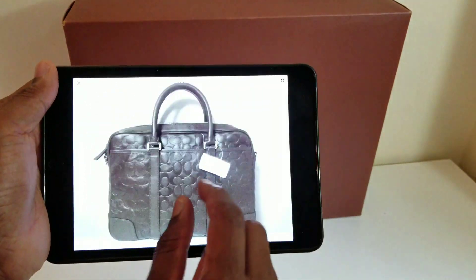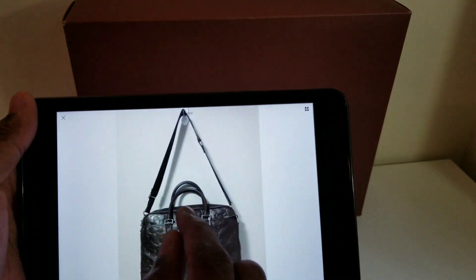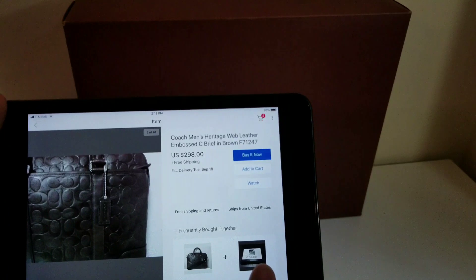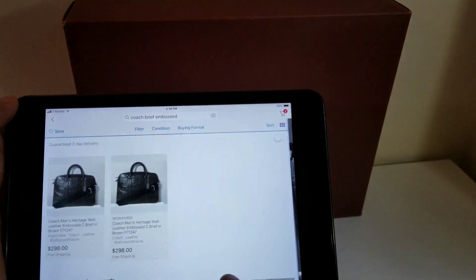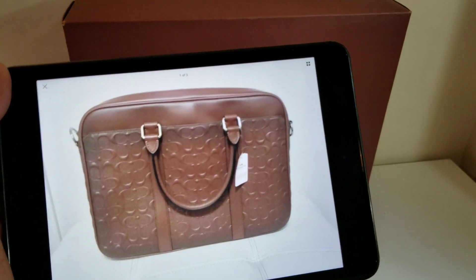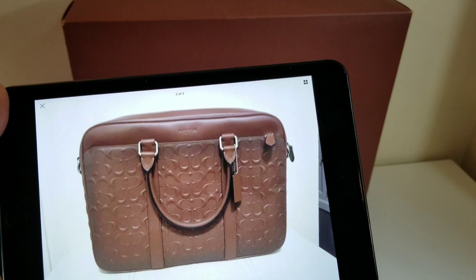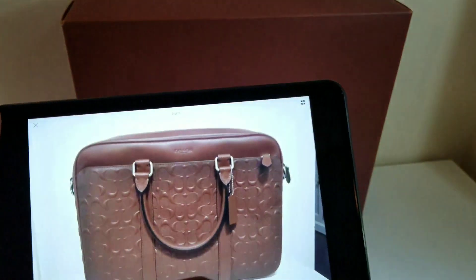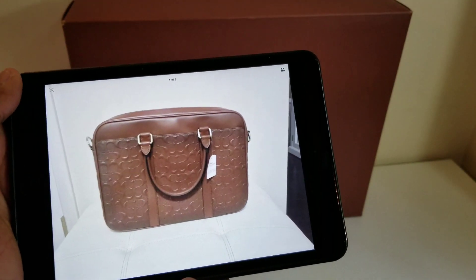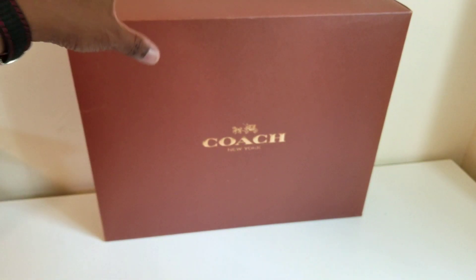A lot stayed the same but a lot changed — two big changes were the C logo design and the introduction of the cloth strap, around 2015. I saw that version in store and didn't like it; I wasn't going to pay the $400 they wanted. The current Metropolitan version has a very in-your-face C logo, a Coach logo up top, and a canvas strap. The C wraps around the side on that one.